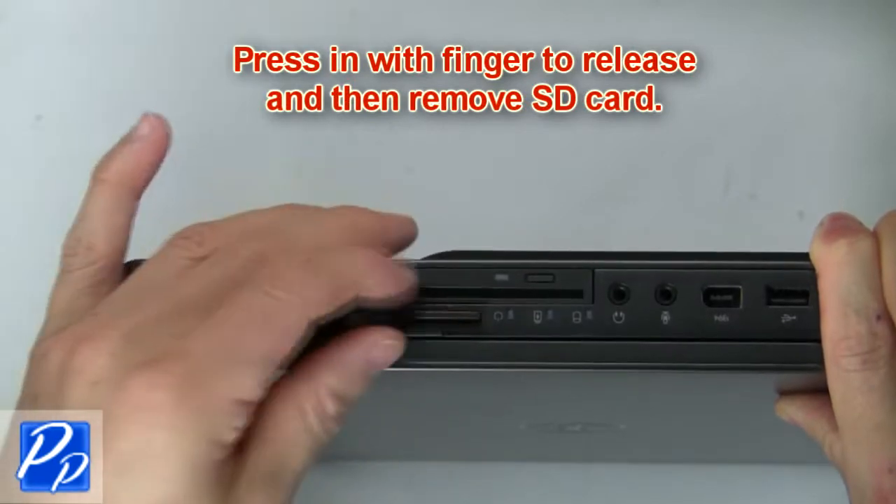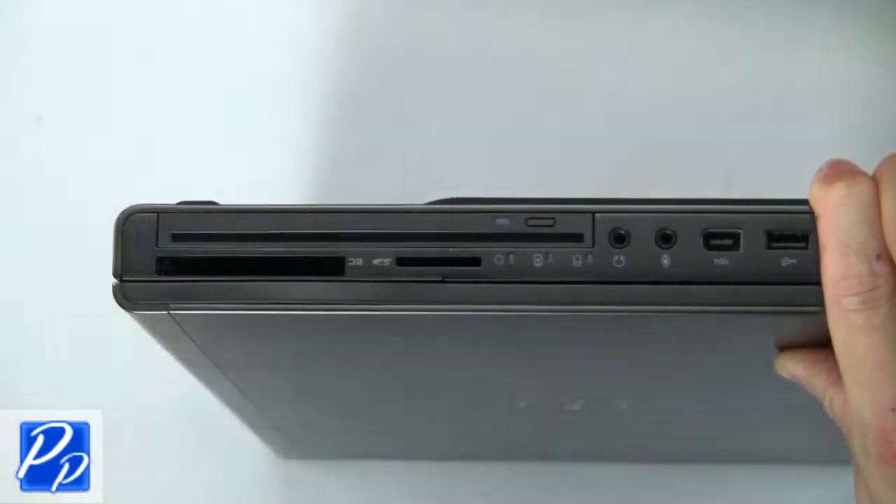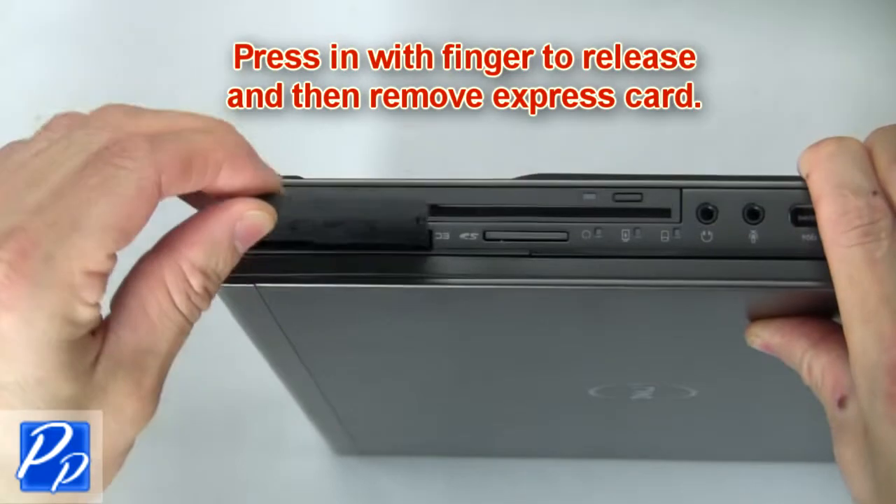Press in with finger to release and then remove SD card. Press in with finger to release and remove the express card.